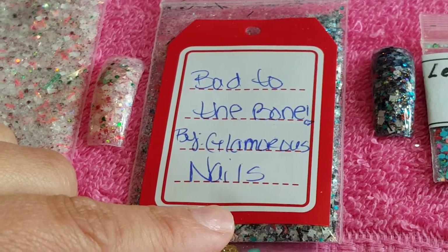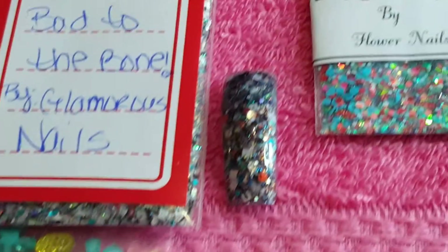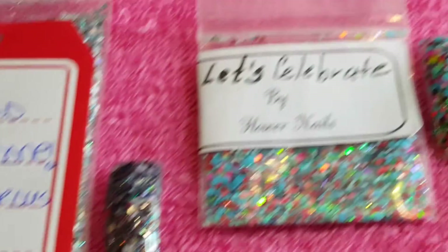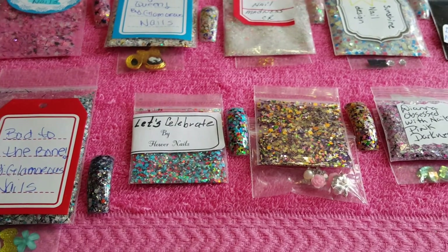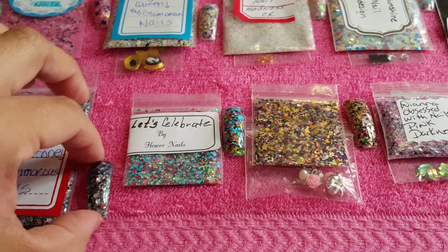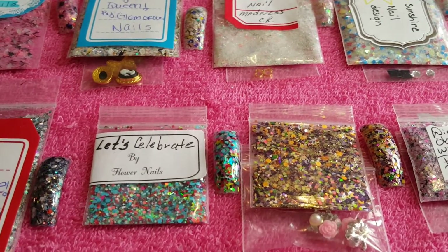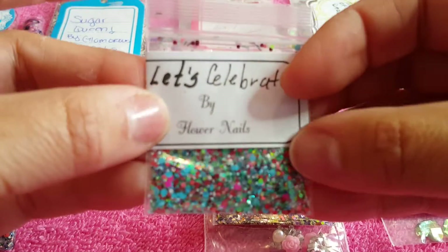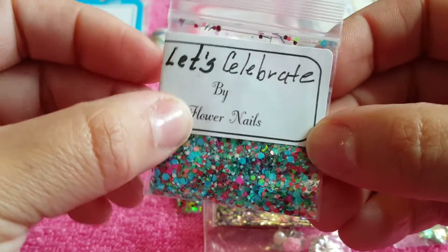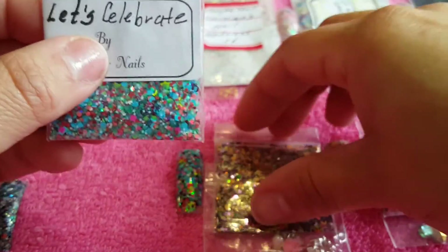This one is Bad to the Bone and that's the swatch for that, as you can see. Now we're going to go with the girls' mixes. This one is by Flower Nails and her mix is called Let's Celebrate — she submitted two mixes.